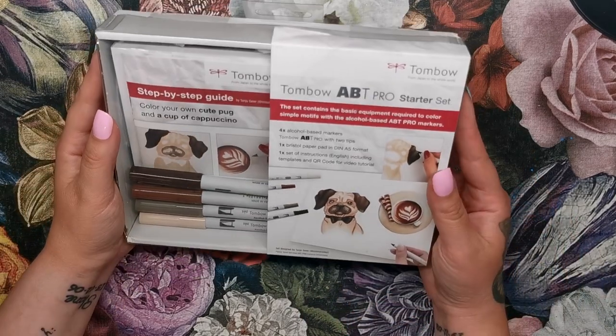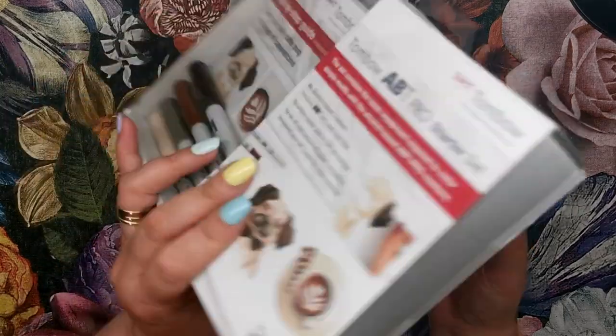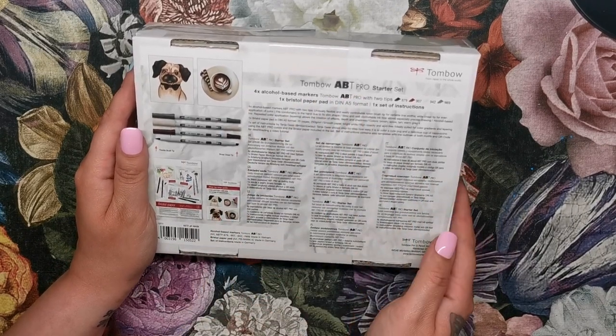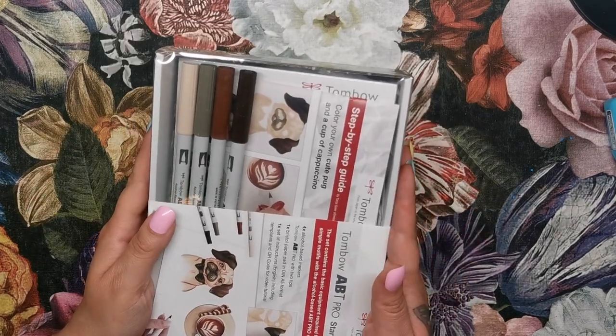Let's just have a look at the box. It's a really nice little package set — you could give this as a gift to an arty friend or just treat yourself. On the back it tells you what's inside and all the information in different languages. So without further ado, let's open the box and see what's inside.